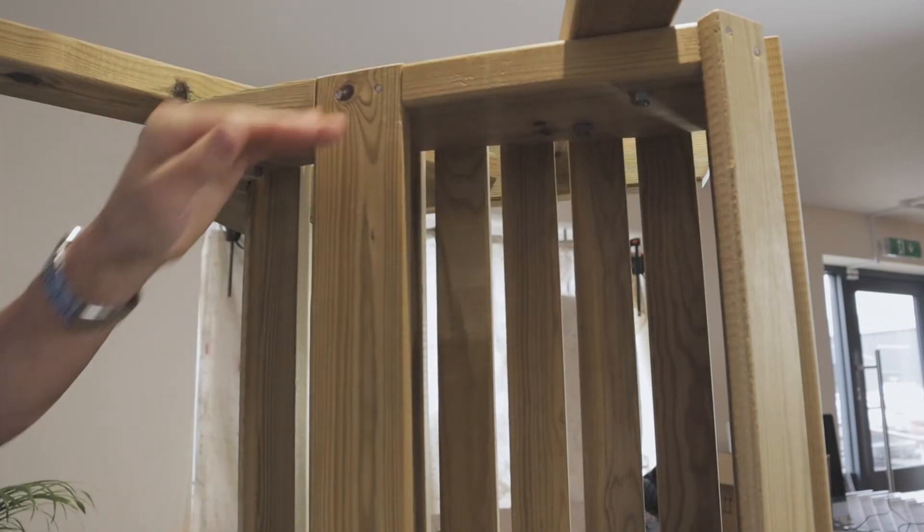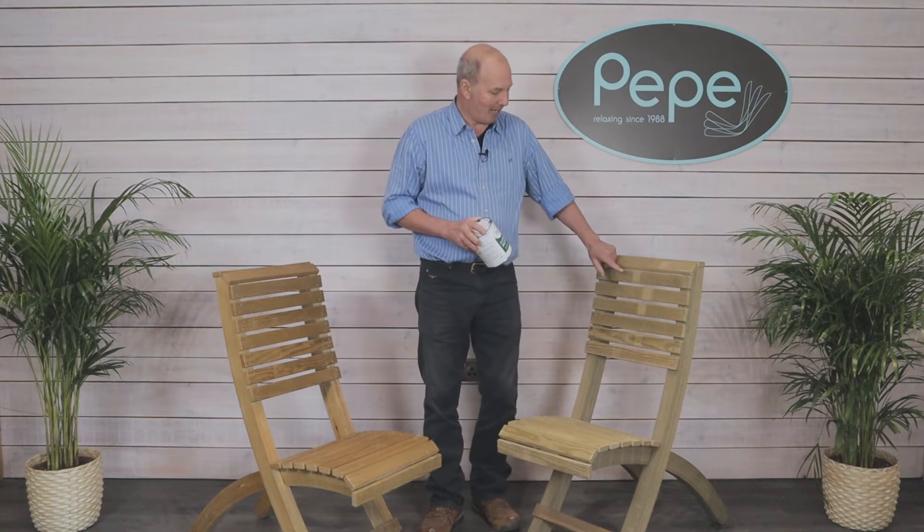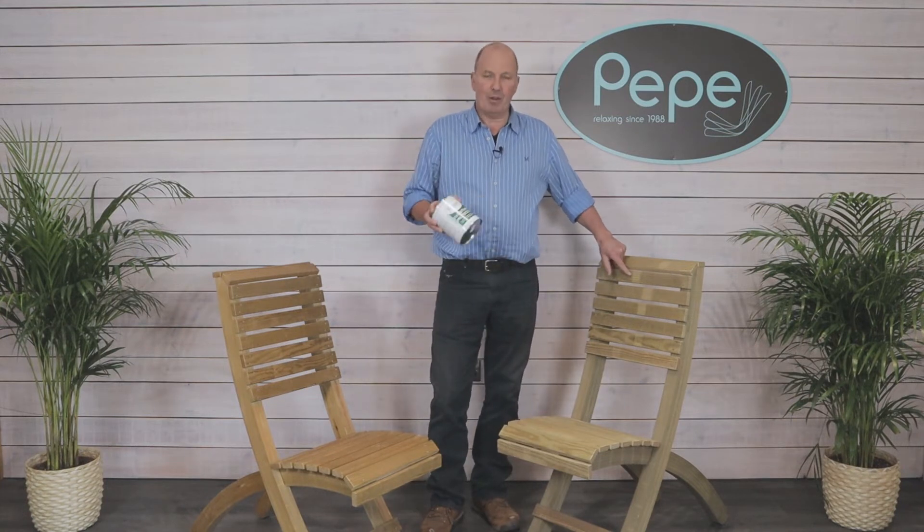Now repeat the process for the other side. Pepe Garden Furniture is pressure treated; this process can leave baton marks as you see here, but they weather out over time.